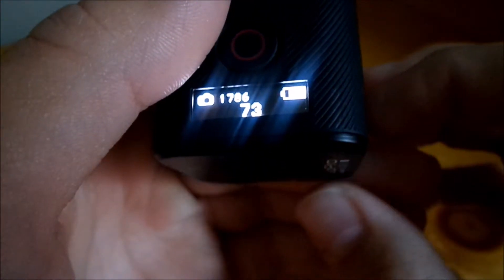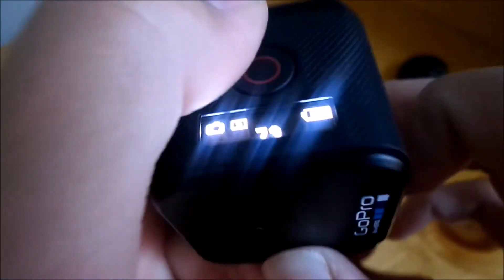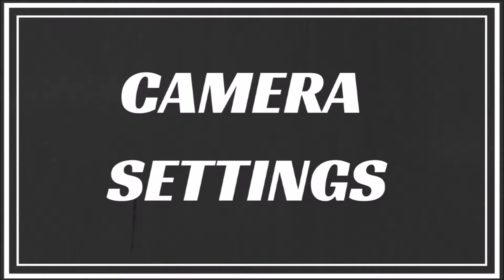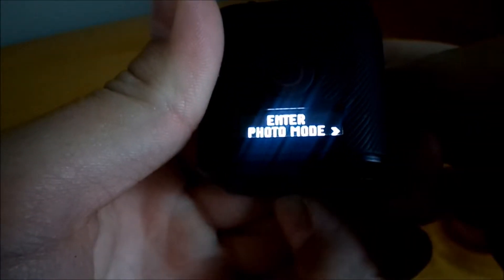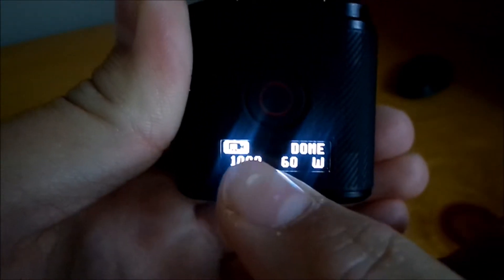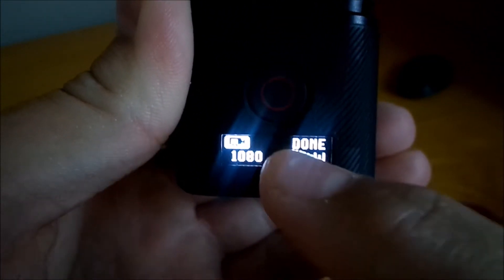To get out of photo mode, push this button right here once — it says 'exit photo mode.' Then push this button and it turns off. To access camera settings, push the button once, pass the photo mode option, push it again — it says 'camera settings' — then push the red circle button.